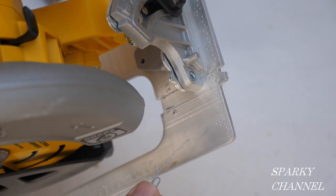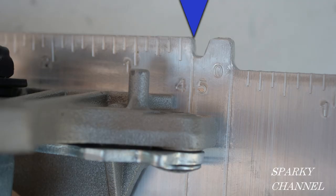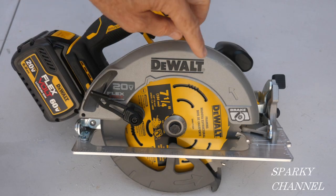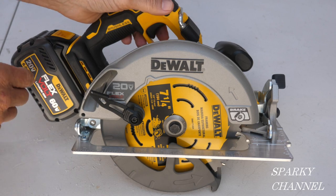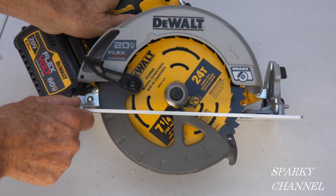Here's your zero degree guide right here — you just line up your cut with this line. If you're cutting at 45 degrees you use this line right here. This scale right here will show you how far you've cut into your wood. The blade travels in the direction of this arrow.